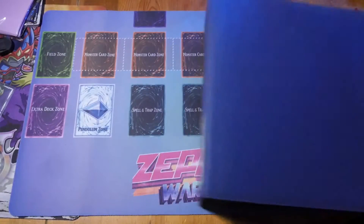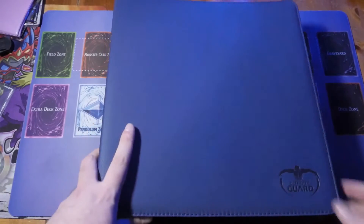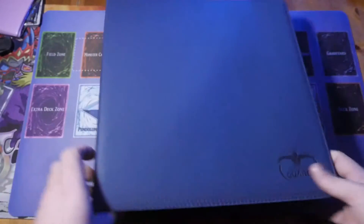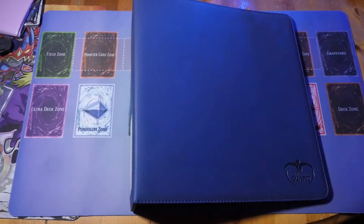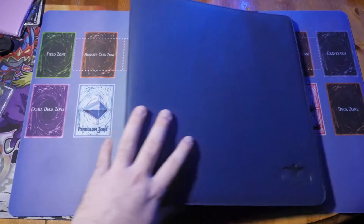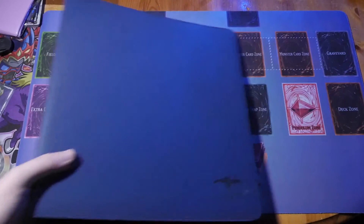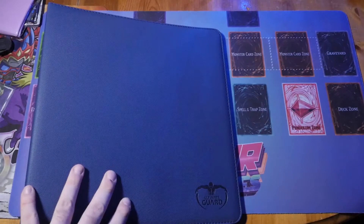Practicality-wise I think both share the same functionality - you can fill them up as much as you like, though you probably want to stop around a certain thickness before it gets unwieldy. The feel, texture, and padding of the Xeno Skin makes it feel like you've got more quality and sturdiness. I'll fill this up and do a full review video once it's complete, but off the bat, paying 24 pounds for this quality is definitely worth it.